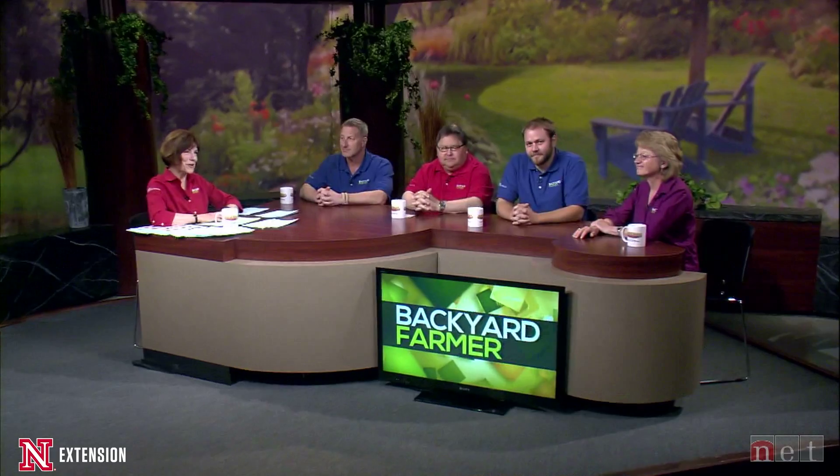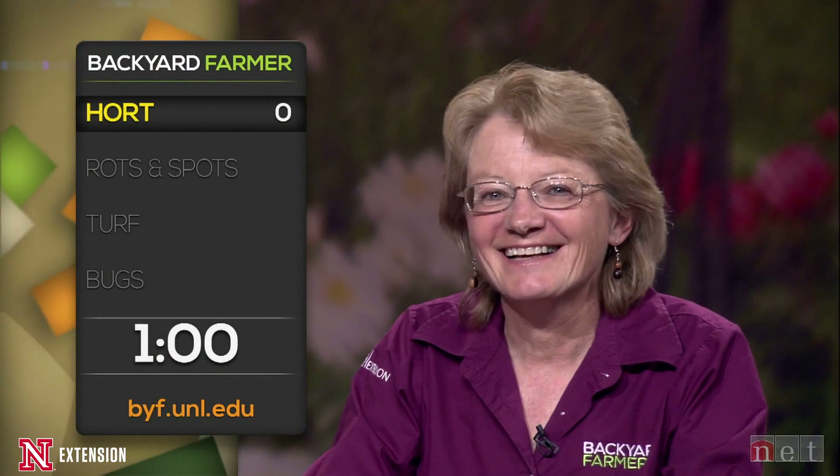Welcome back to Backyard Farmer. We'll be getting back to your questions soon. Later on in the show, we're going to be hearing about the best way to trim and prune a peach tree for maximum fruit production. Right now it's time for the lightning round — a minute on the clock, starting with Kelly and Tom. Keep track and no passing.